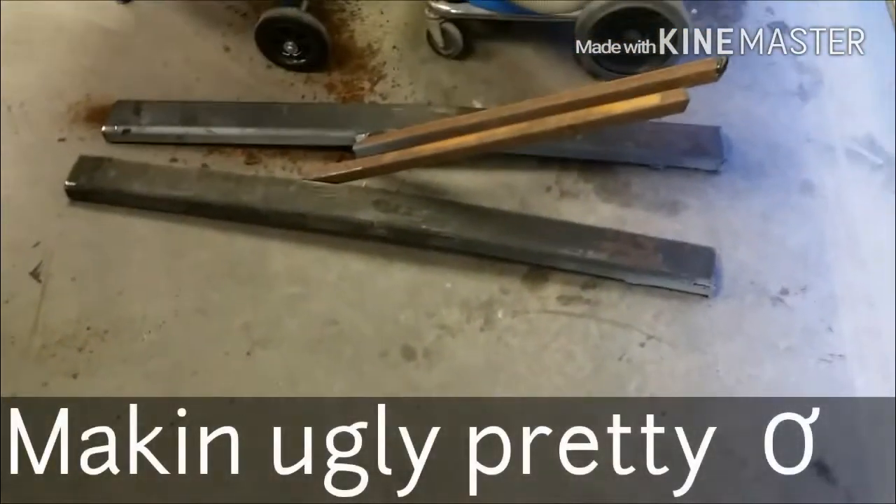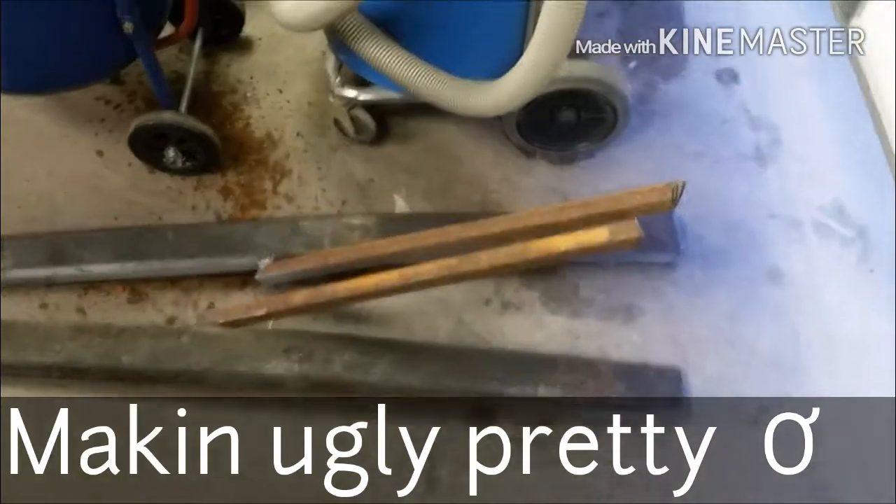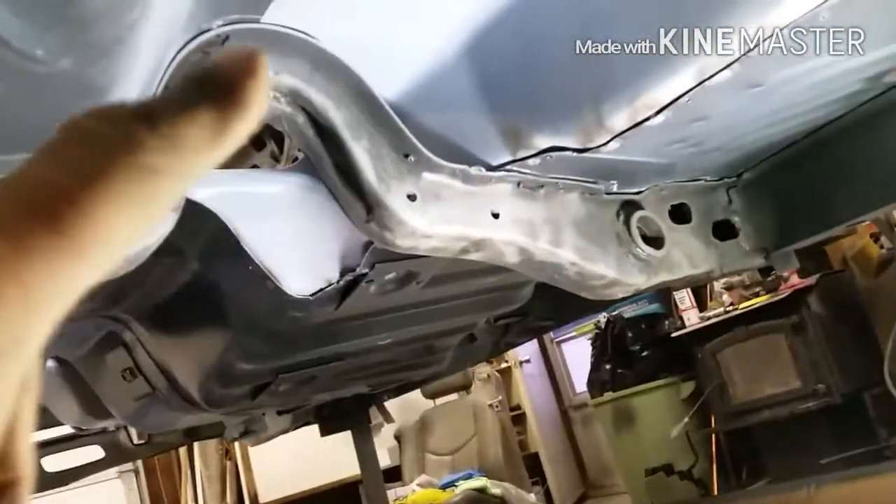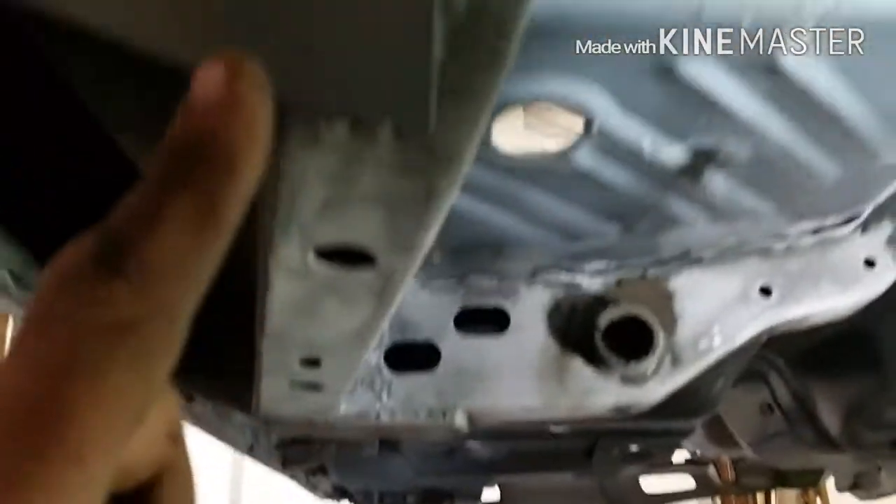We're on to the last bit of ugly — these were somebody's backyard version of frame rail connectors. Now that this car has all new frames and new floors, and it's not running a Hemi, I don't think we need subframe connectors. We're moving on to what I've been calling my last bit of ugly: this torsion bar crossmember and this frame rail were basically the only original pieces under this car, along with the firewall section up there.